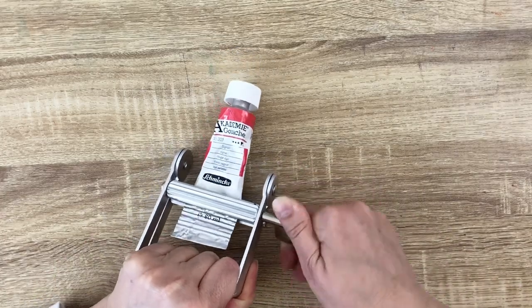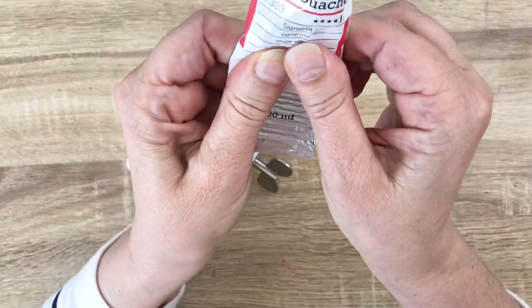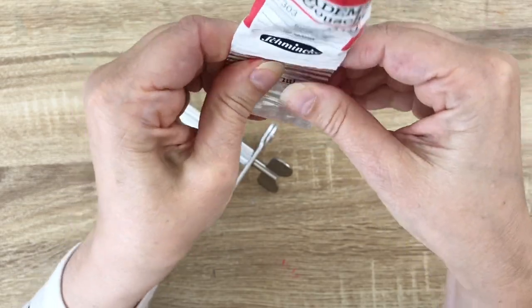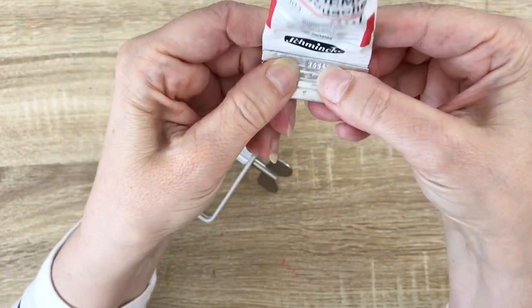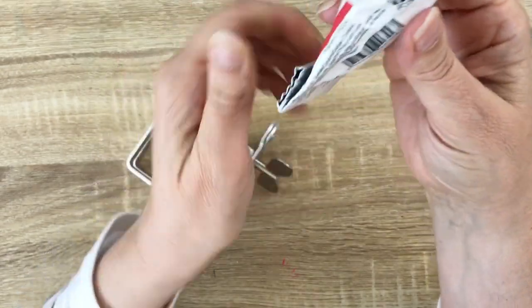Not so easy to do because I have wrist issues actually. But this is really cool because you can push push push your paint until the end. And of course it works for all kinds of tubes — even the toothpaste.